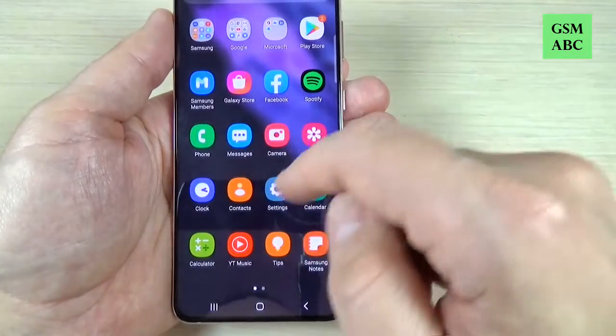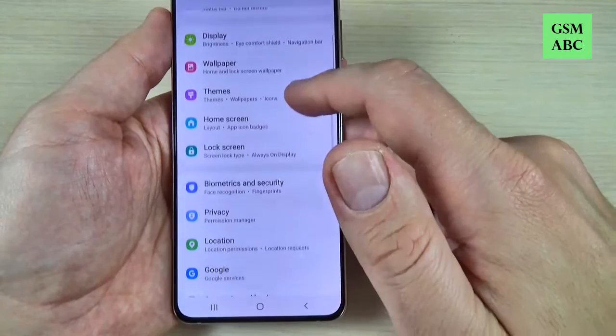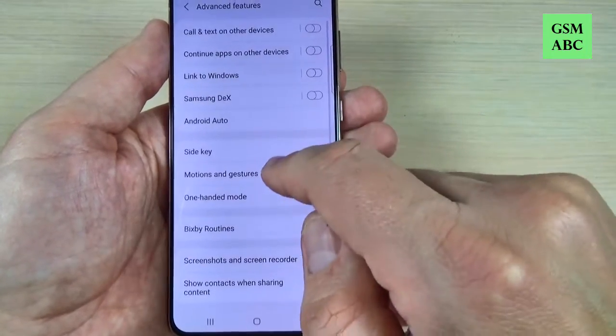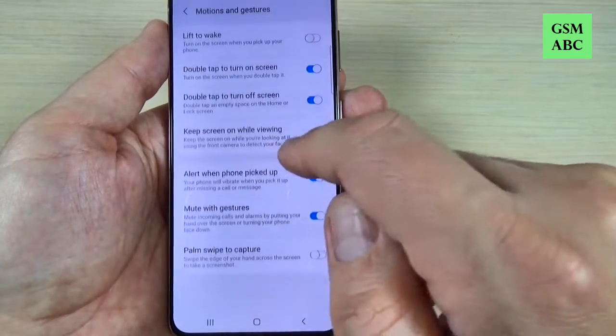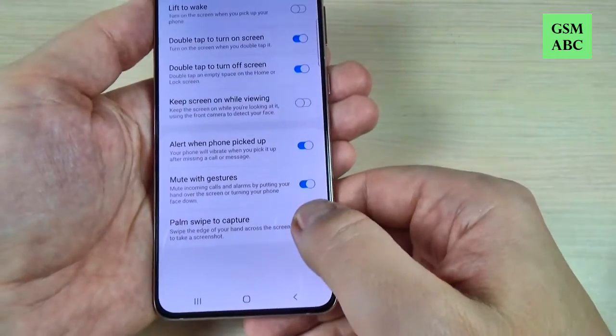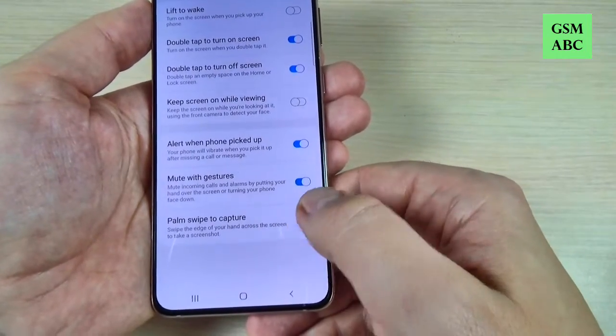The second way: go to Settings, scroll down and go to Advanced Features. We have here Motions and Gestures, and here we have Palm Swipe to Capture. Just enable this option.